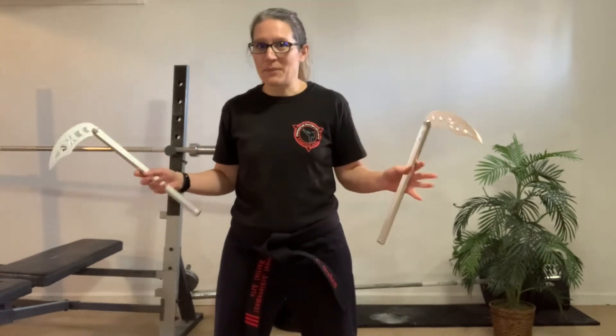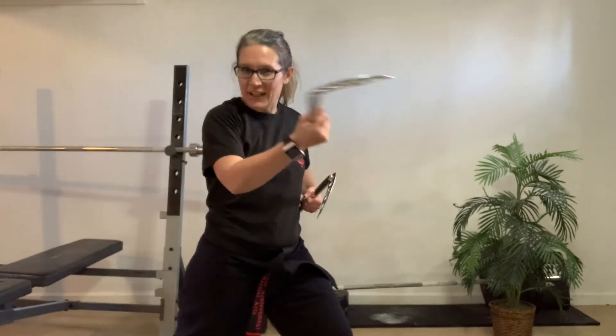Sometimes when I look around in class, what I kind of see — for instance, and this is with all weapons — with kamas, for instance, with a seven strike, which should look like that, I see kind of sloppy, just little moves, and you're not really controlling your weapon. You're letting your weapon control you more so than you controlling your weapon.